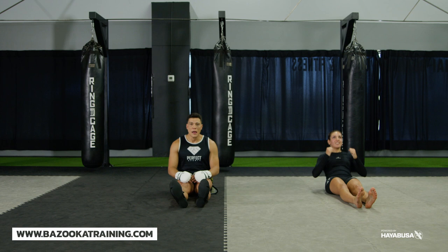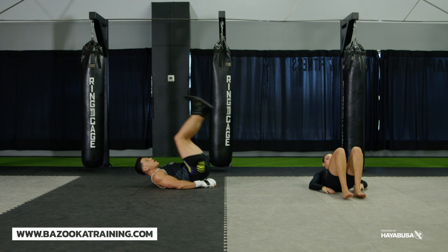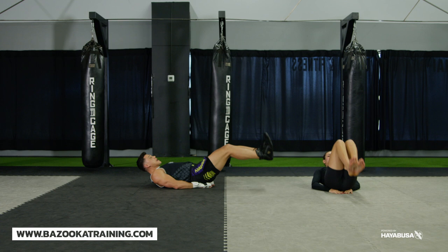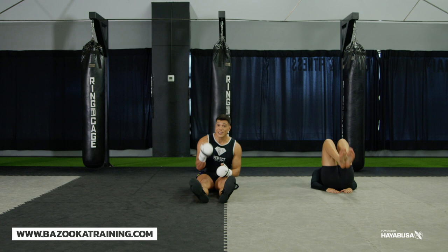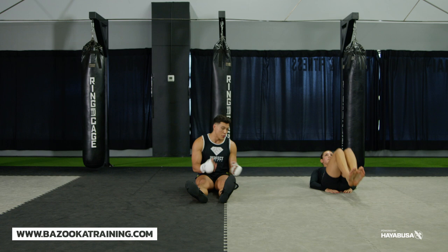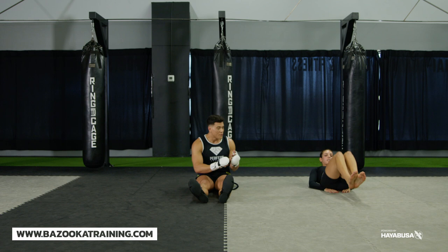From the half sit-up, transition to a leg raise with a kick-up. As you come up, kick all the way up and then bring your feet back down — kick up, come down. You really feel the kick-up in the upper abs, and as you bring the legs down you feel it in the lower hips and hip flexors. A good target is about 30 reps — 20 to 30 depending on your level, and for advanced athletes aim for about 50 of each.